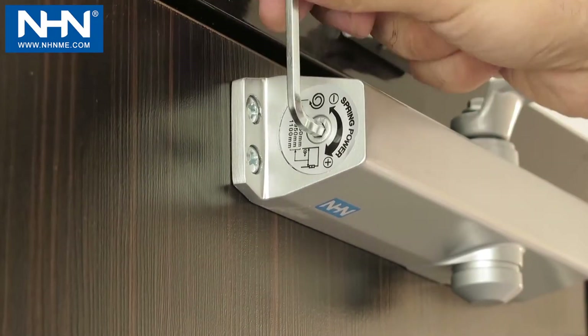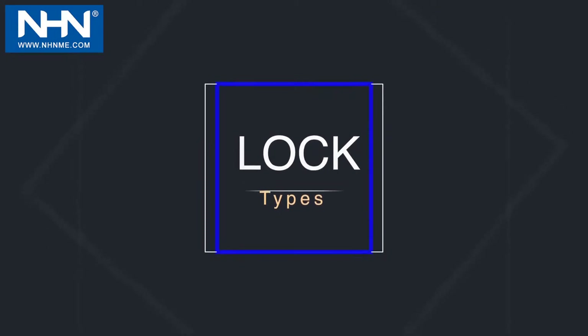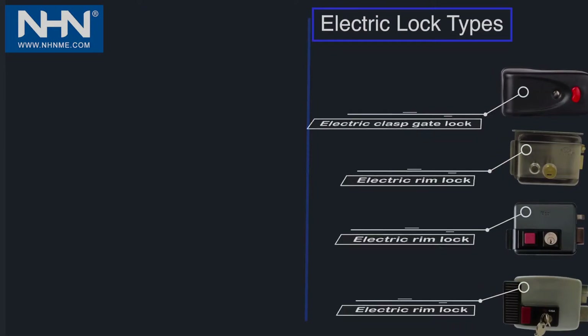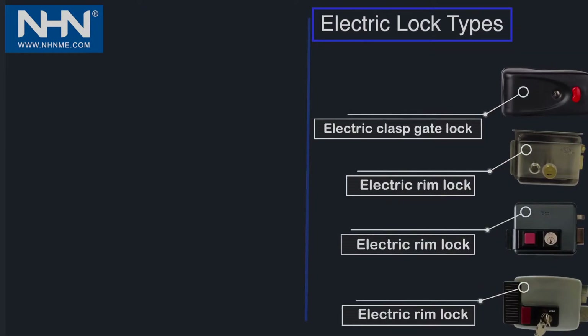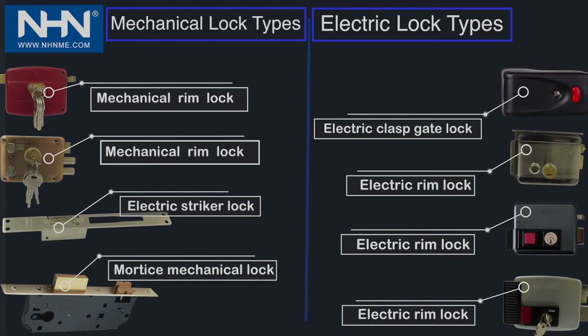Lock types: locks are divided into two general categories. On the right side of the figure, electric locks include the electric clasp gate lock and electric rim lock. On the left side, mechanical locks include the mechanical rim lock, electric striker lock, and mortise mechanical lock.